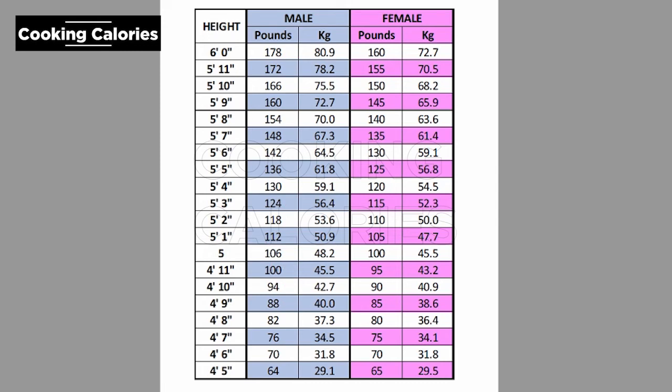For females, the starting weight at 5 feet is 100 pounds. For every inch above 5 feet, add 5 pounds. For every inch below 5 feet, deduct 5 pounds.